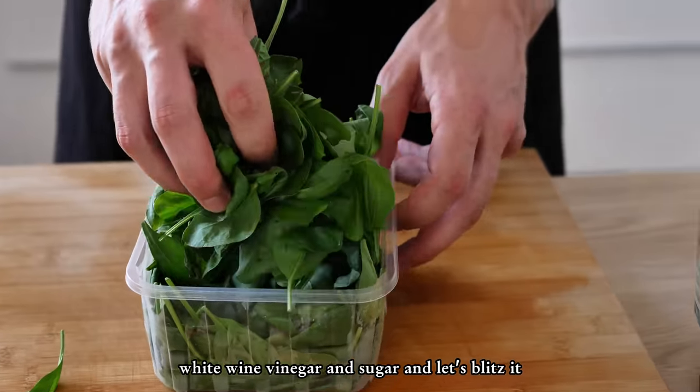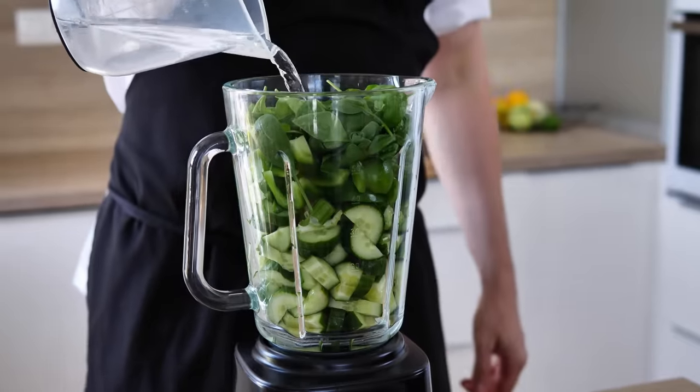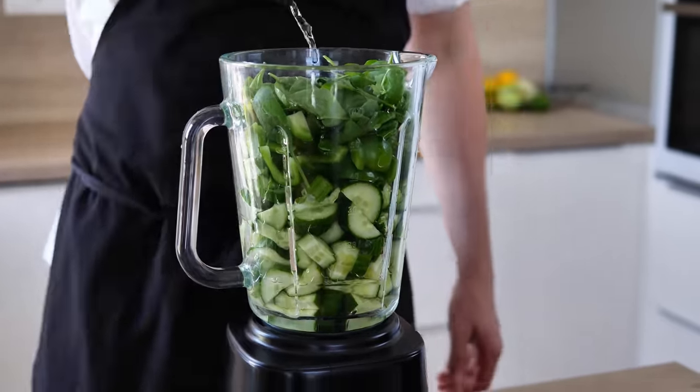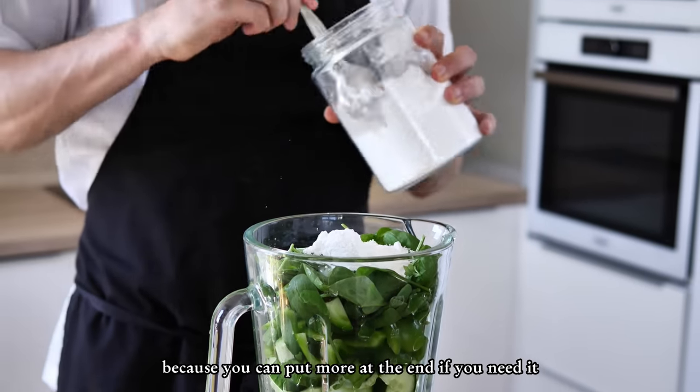Add a little bit of water, white wine vinegar, and sugar, and let's blitz it. Your seasoning doesn't have to be perfect now because you can add more at the end if needed.